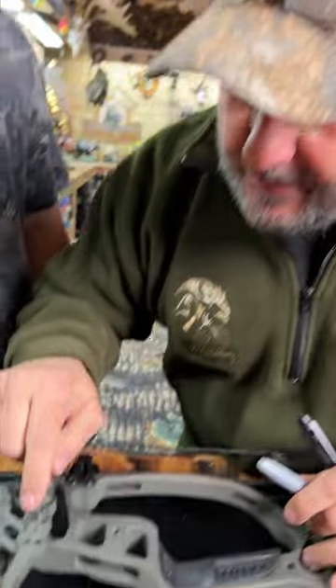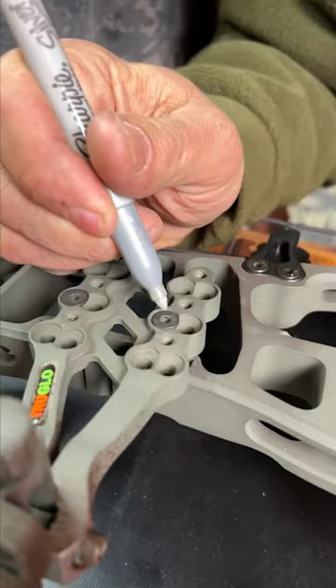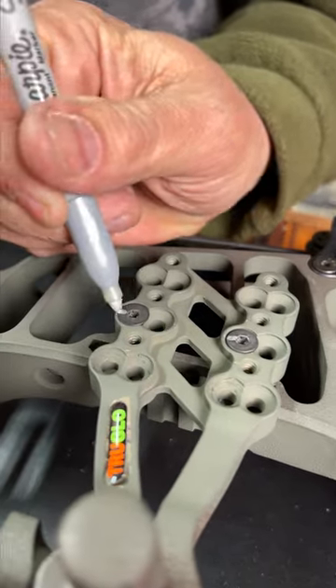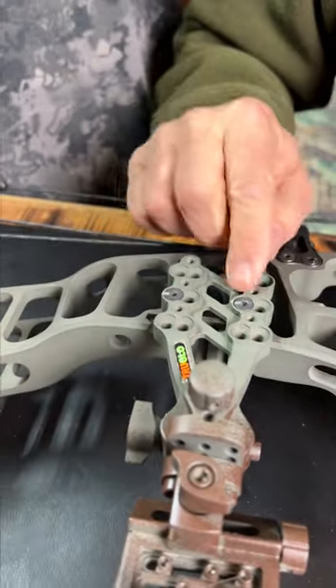Take a magic marker, either black or silver depending, and mark everything you're going to do. Like here's this screw — we could mark it silver. So now if we take that sight off, we know to match that exactly.